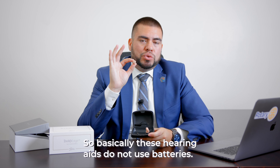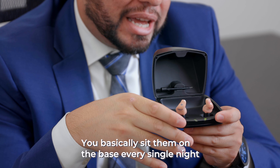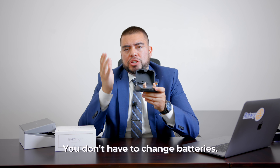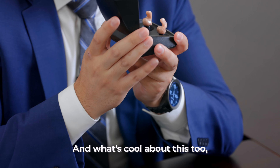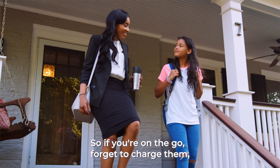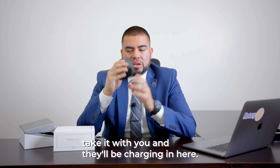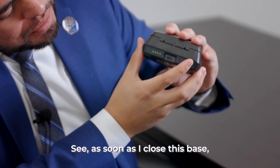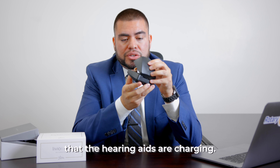These hearing aids do not use batteries. You basically sit them on the base every single night and let them charge all night — I think they get a full charge in about three hours. You don't have to change batteries, you don't have to buy batteries. And what's cool is that this case actually holds three full charges. So if you're on the go and forget to charge them, just drop them in the base, unplug the base, take it with you, and they'll be charging in here. As soon as I close this base, the little lights come on to indicate that the hearing aids are charging.